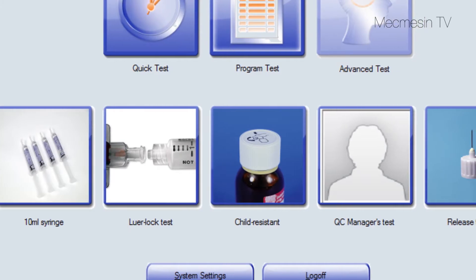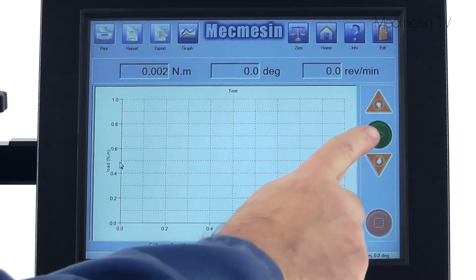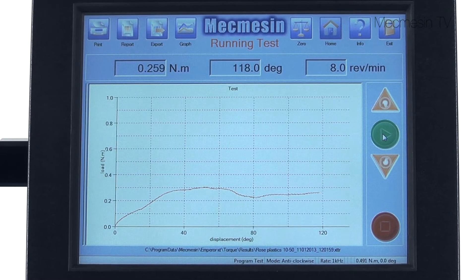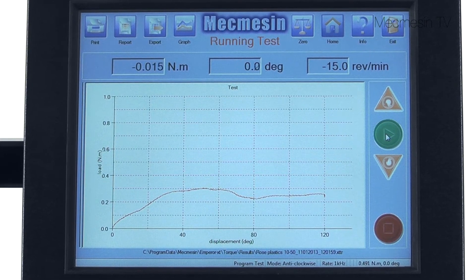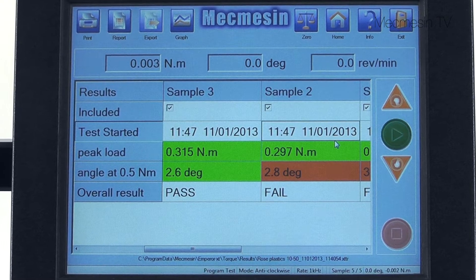There are also five favourite buttons for easy access by all operators. Learn more about your product's performance by graphically presenting data on the screen. Results can be displayed with unambiguous colour-coded pass or fail indicators.